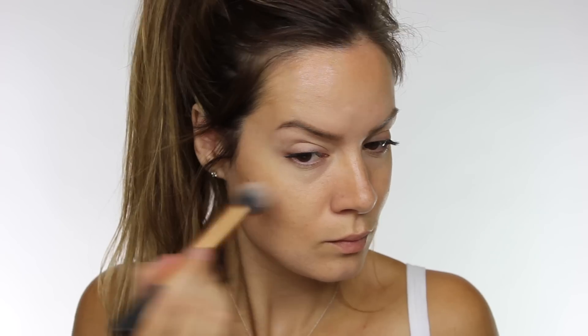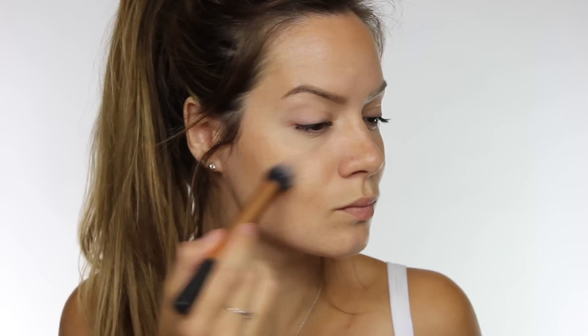At the beginning we used a product to mattify the skin, but now we want to go in and add a little bit of dewiness to the cheeks. So I'm using Shimmer in Event Foundation by Kryolan in bronze, and this is just going to add a little bit of shimmer to the cheeks and also give you a subtle hint of bronze colour.